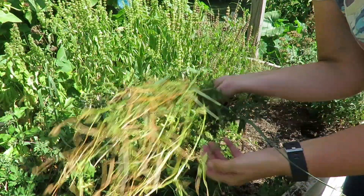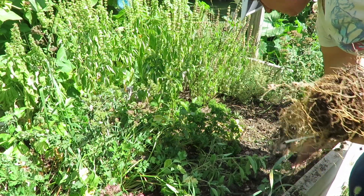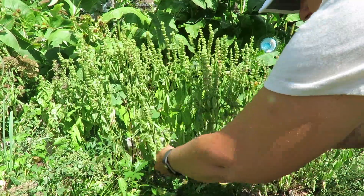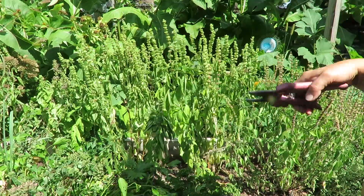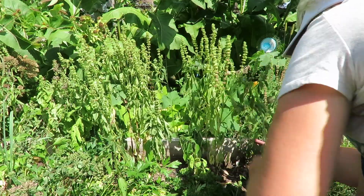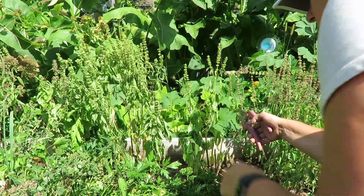Things like this chamomile. And then this dirt is just bad. We're going to pull that out. So herbs like this basil, I'm just going to get in there and leave about six inches on there. I don't know if they'll come back or not because they're pretty far gone. So you can see the stems are starting to turn brown. So I'm cutting it just above where the stems are turning brown.